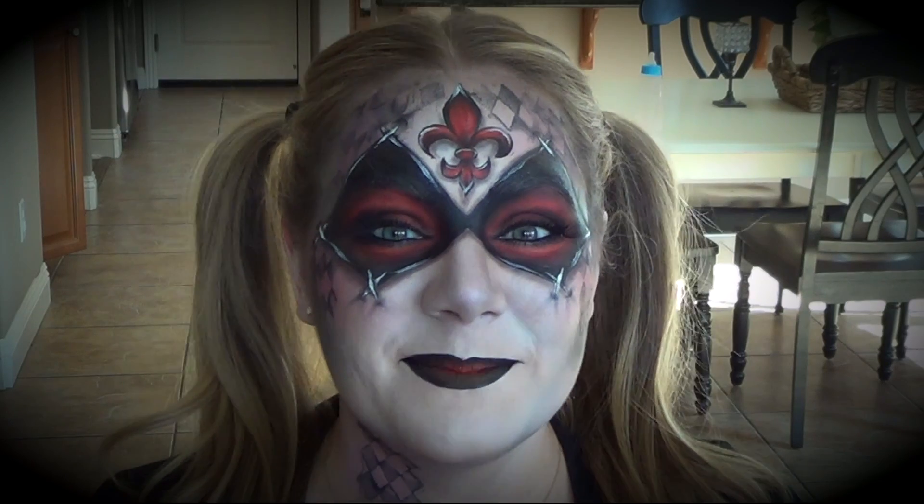Hi guys, it's Lisa Joy Young and I am finally back with another design. I'm going to be doing this super awesome Harley Quinn from Batman design for you. And if I wasn't already going to be Jesse Pinkman from Breaking Bad, I would totally be this. Maybe I'll be this next year.